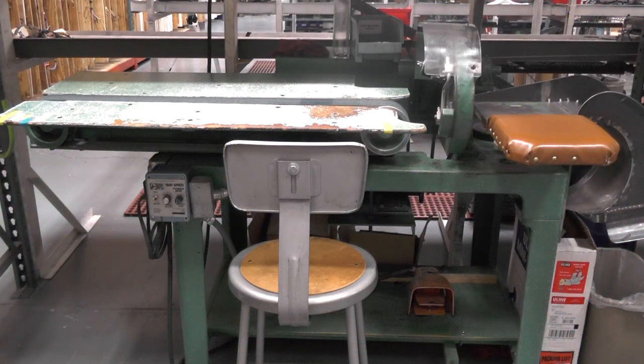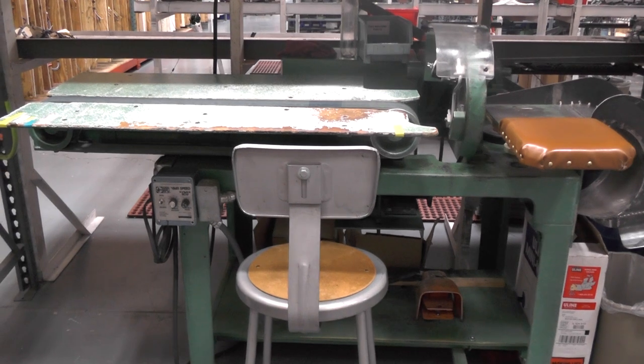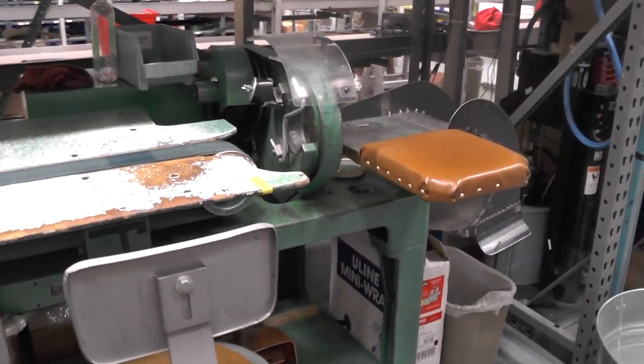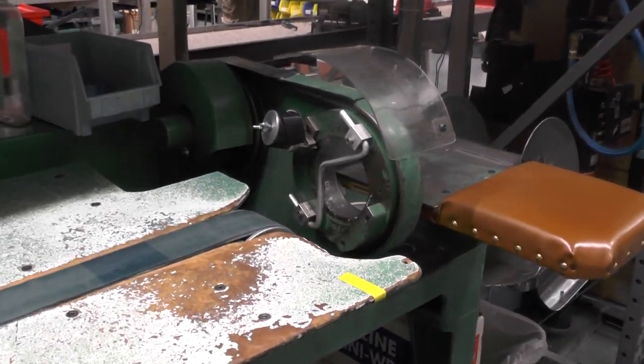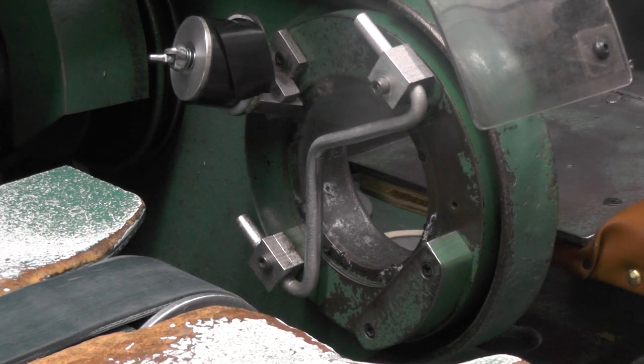This is one of our taping machines. This machine is about 60 years old and is the exact same machine used by wiring harness manufacturers from the 1950s through the 70s. When convoluted tubing began to replace harness taping and the need for these machines diminished, taping machines were no longer manufactured.